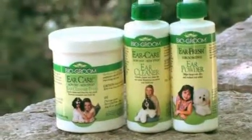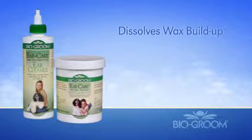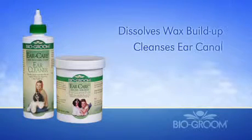Gently clean your pet's ears with BioGroom Ear Care. This non-oily and non-sticky cleaner quickly dissolves wax buildup and thoroughly cleanses the ear canal of cats and dogs in one easy application.